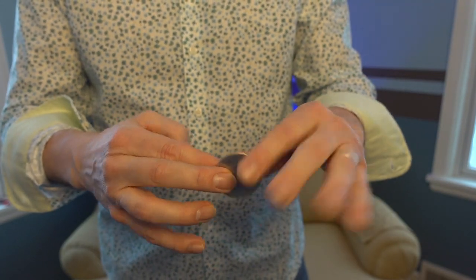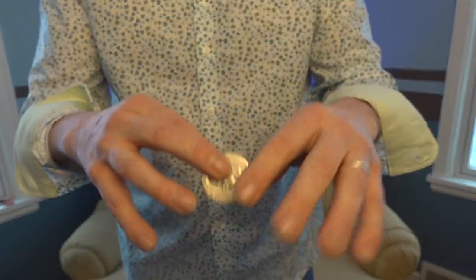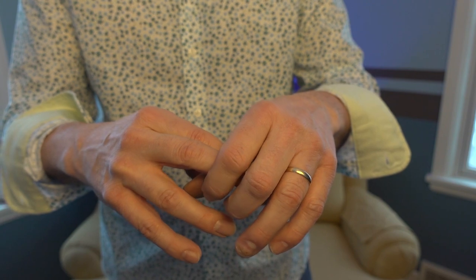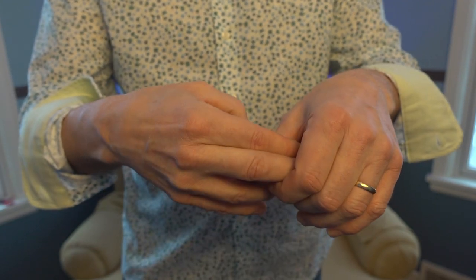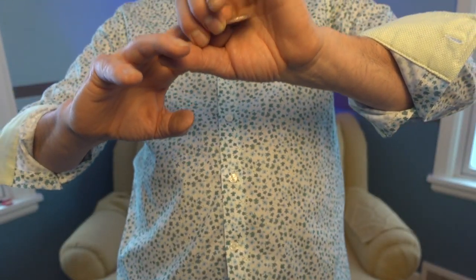This is a fake grab — you're not really grabbing it. You're acting, you're faking it. So you're coming up here. Here are my knuckles — I'm not covering those. It's about this deep, like that.